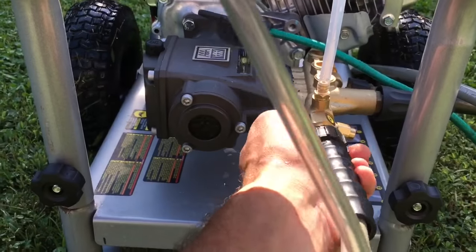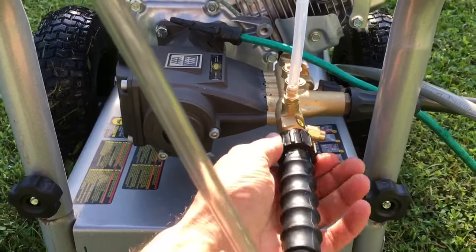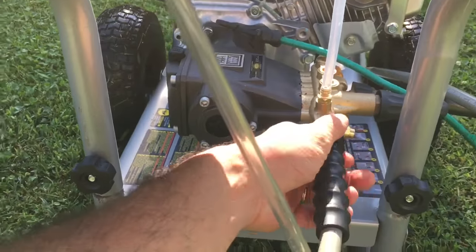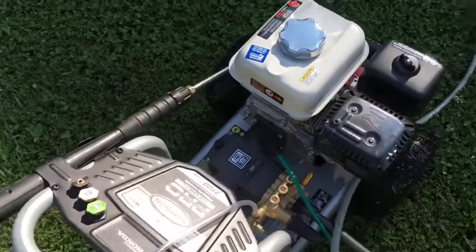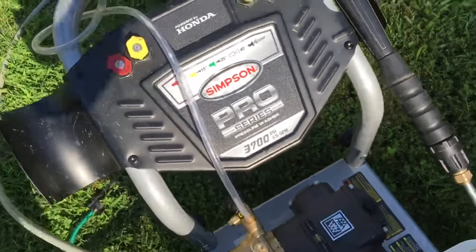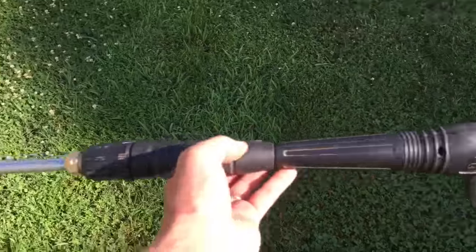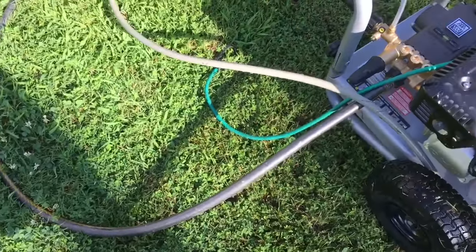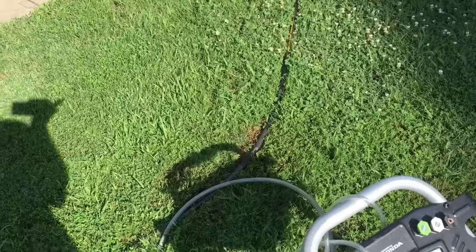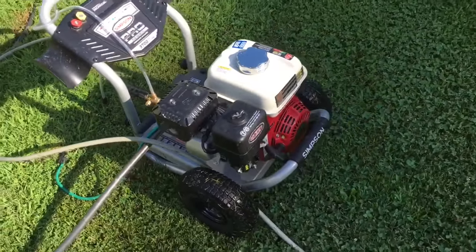A note about pressure washers is they use a lot less water than using your hose, because what they do is take the water from your hose and create more pressure by squeezing it through a smaller orifice. This says 2.5 gallons per minute — so spraying the wand for a minute, the most you'll get through it is about 2.5 gallons. Whereas if you took that hose and turned it on wide open, it's probably going to use maybe 5 gallons a minute. So pressure washing actually saves resources.